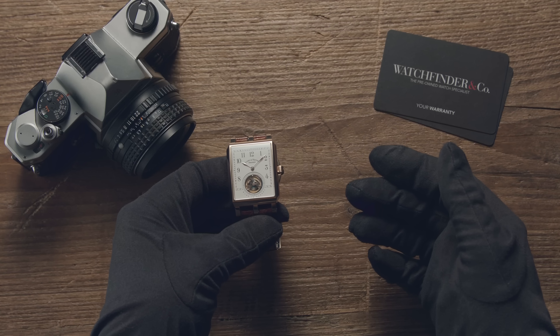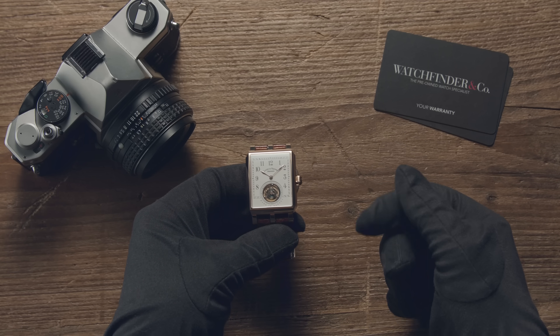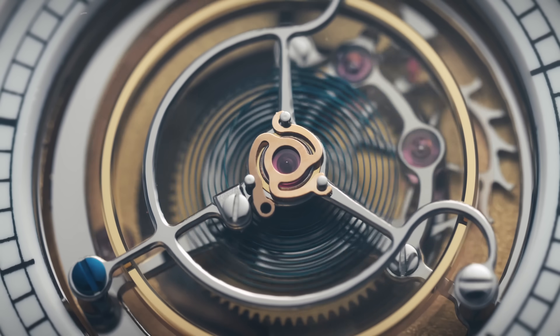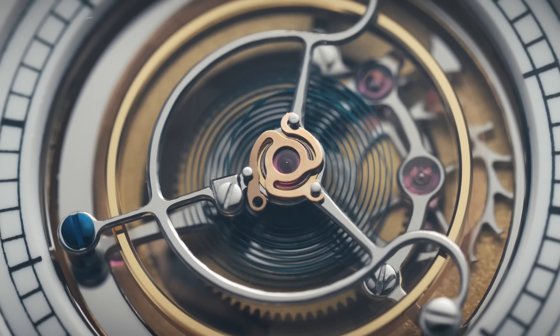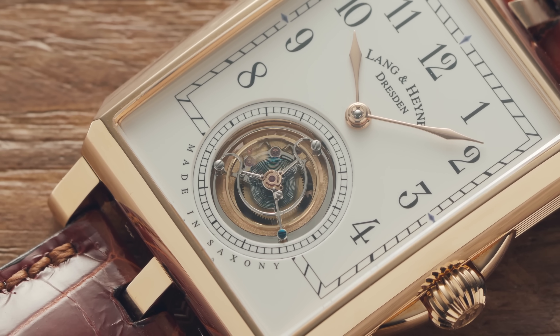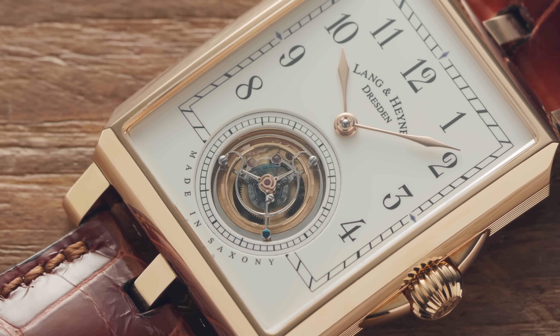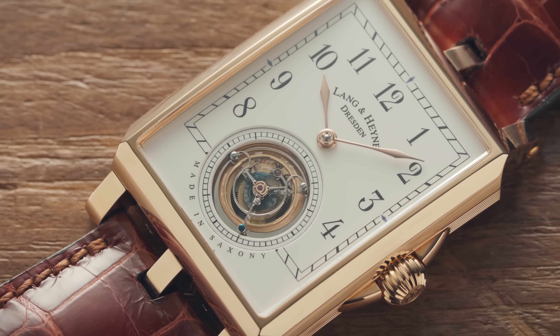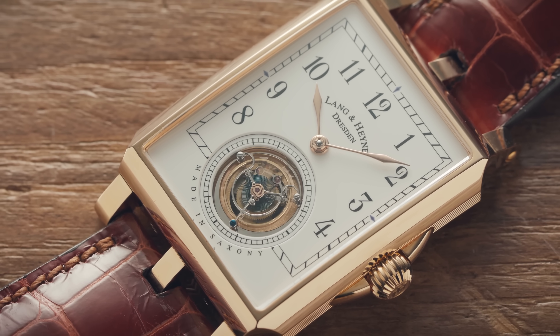Maybe you've seen that little round thing on the front of some seriously expensive watches, spinning around and around, and you've wondered what it is and what it does. Well, that could very well have been a tourbillon, and today we're going to take a closer look at the one in the $110,000 Lange & Söhne Anton to find out what it's all about.